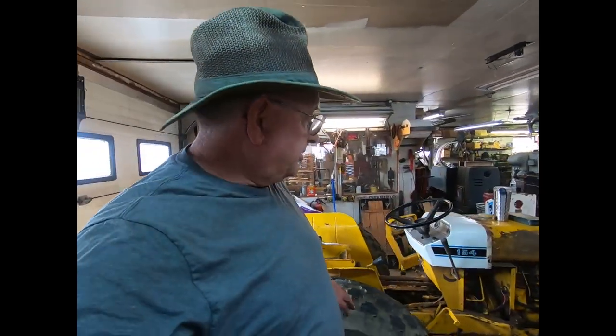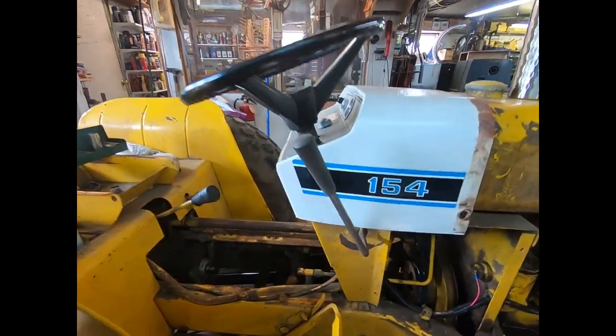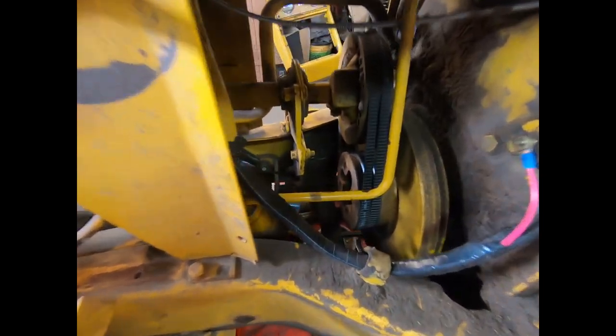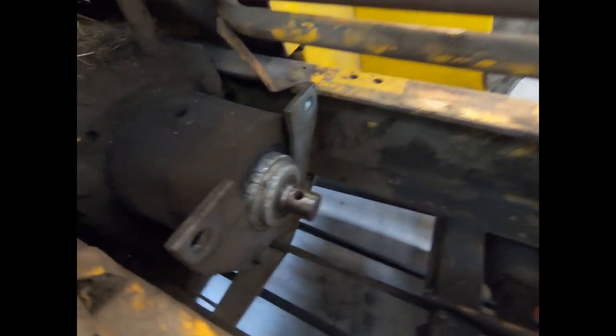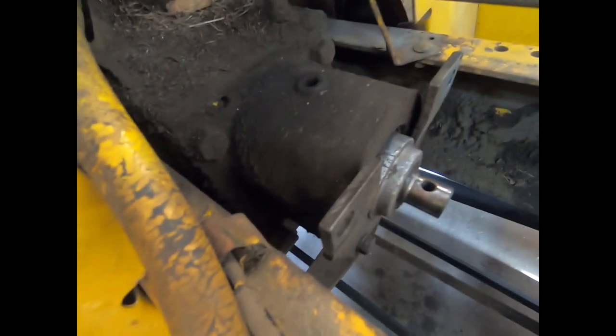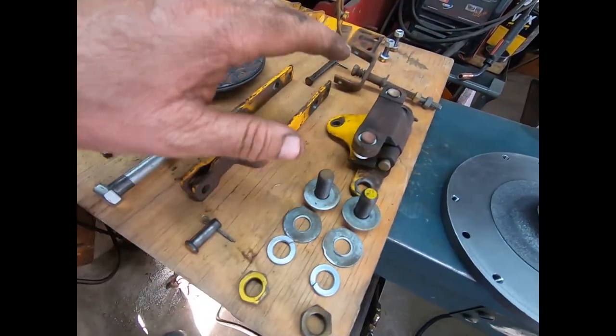Good morning, everybody. This morning's Sunday. It's the next day after we prepared everything, and we are in the basement working on this 154. The last two videos were on stripping all the drive out of this. I don't have it cleaned perfectly, but everything that I needed to have clean is clean. Over here we got everything organized and cleaned all the bolts.